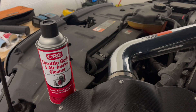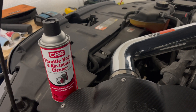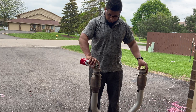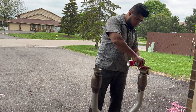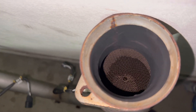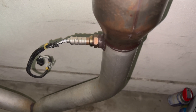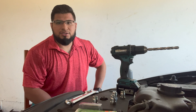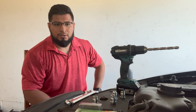To clean the cat I'm going to be using this bottle that I got from O'Reilly Auto Parts. Everything is clean now — the cat and also the O2 sensors. This is just an update: I already checked my O2 sensors and